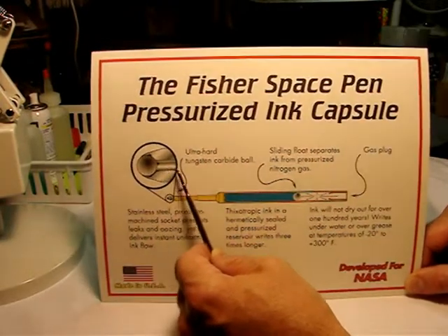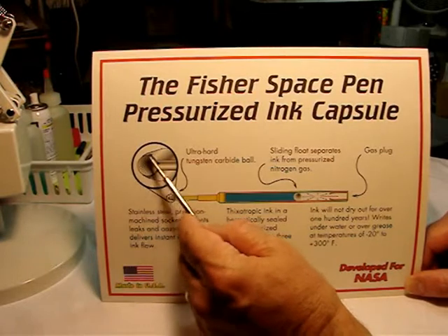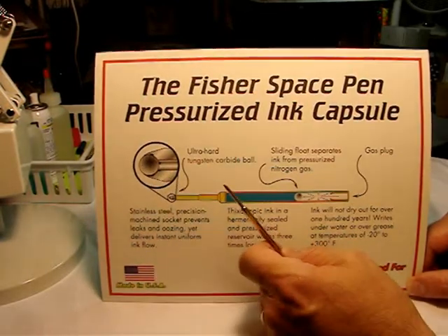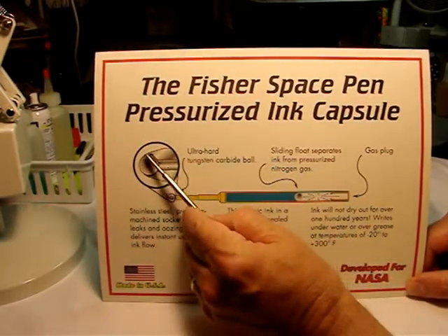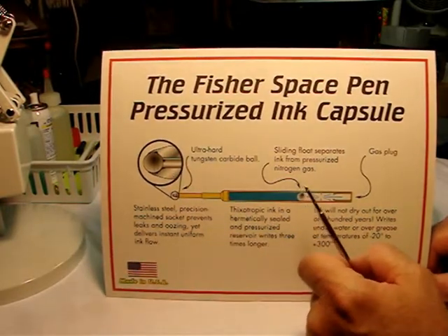That's where the ink would be coming through to this ball point, which is made to literal tolerances of three millionths of an inch with the sides where the ball fits into. The ball housing is made to tolerances of two ten-thousandths of an inch — stainless tungsten steel.